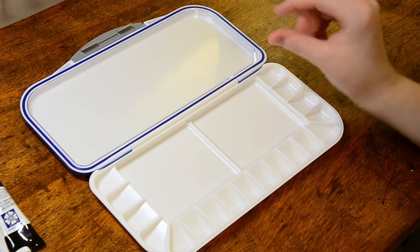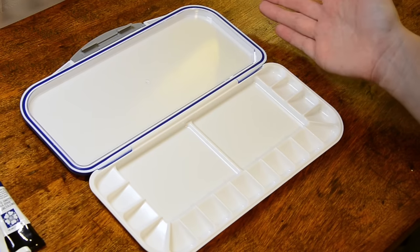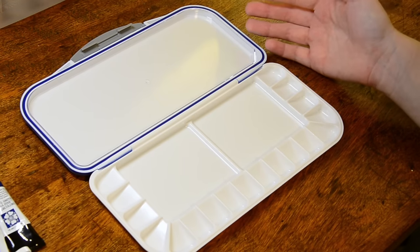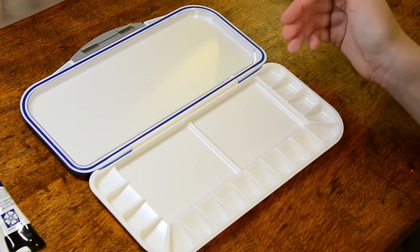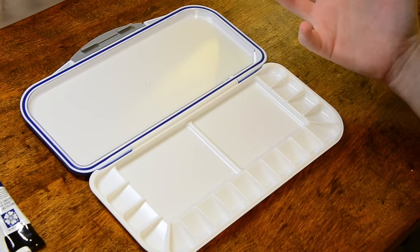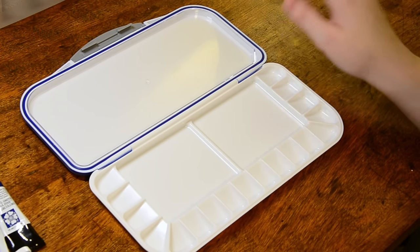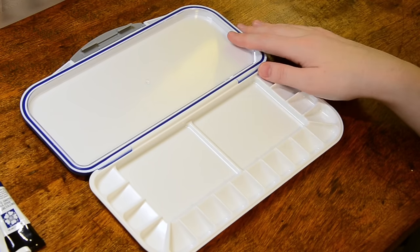I researched getting half pans — the little half pans of paint that you can switch out — which would make having to do a whole new palette like this unnecessary, which would be great. But the cheapest I could get a 24-color palette for was about $70, and that just wasn't in my budget right now. So I did go ahead and go with the same palette I already have.